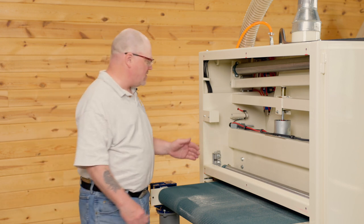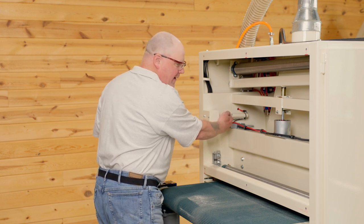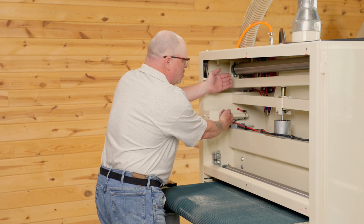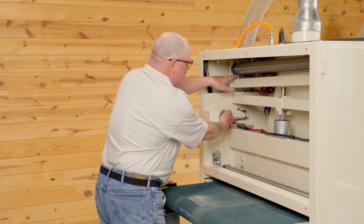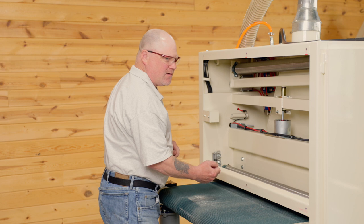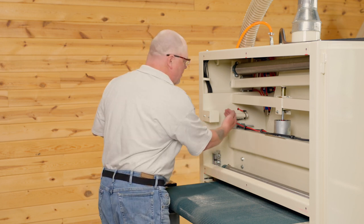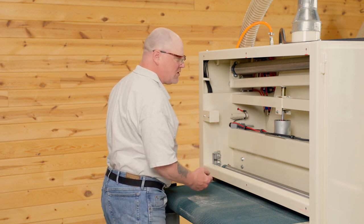Put your hand in front of the photo eye. You should hear the solenoid cycle air, and you should also see the swing arm pushing out — that's with the piston behind the swing arm. Pull your hand away; you should hear the air exhale and it should retract. That would indicate that all your tracking components seem to be functioning.